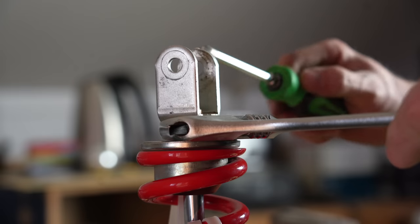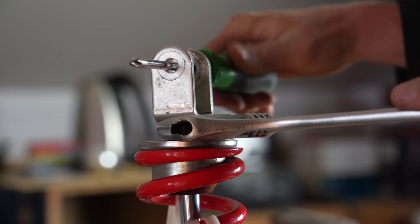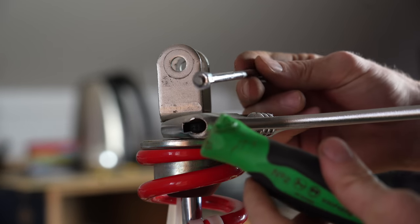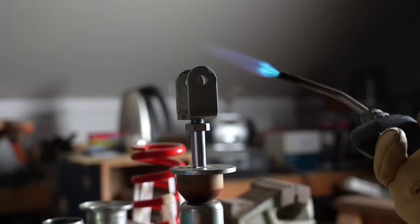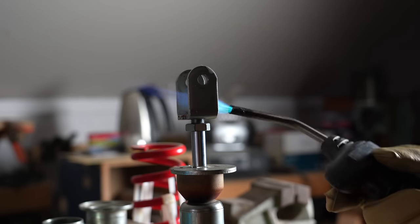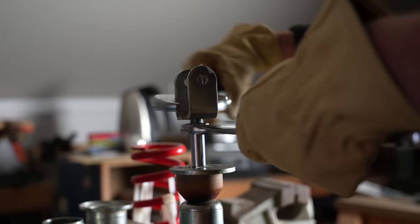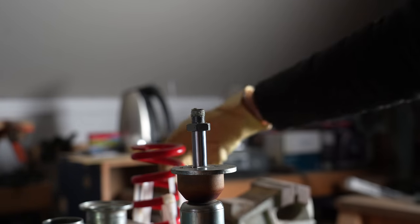I also struggled getting this clevis off quite a bit. Turned the snap-on into a snap-off — that's awesome. Go ahead and back that locking nut all the way down where the threads stop and then use heat. They use red Loctite from the factory, so a little bit of heat will melt that loose and it'll come right off.